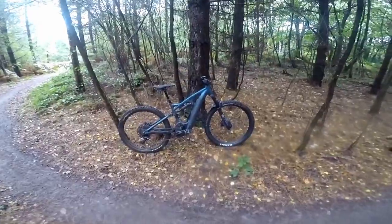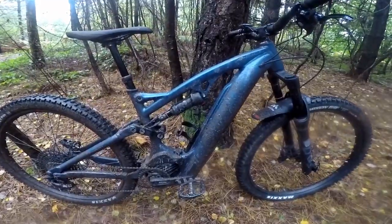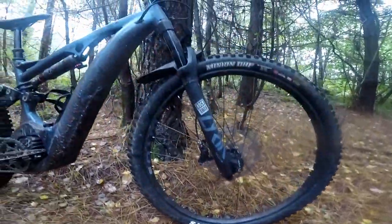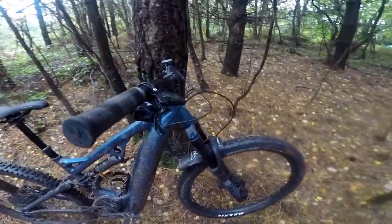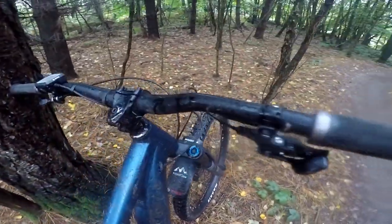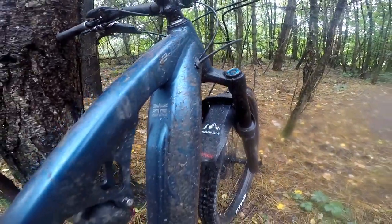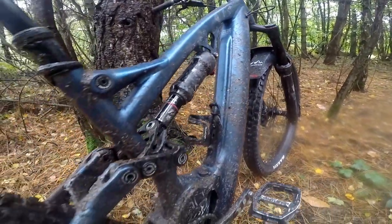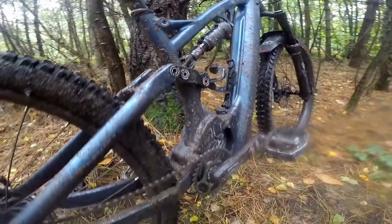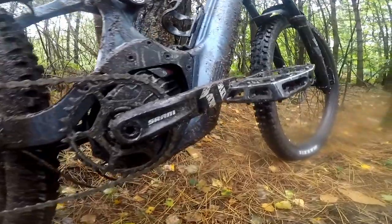The new fourth-gen Bosch motor is a marked improvement over the old system — motor drag past 15 mph is greatly reduced, if not almost completely gone. Past 15 mph you're only pedalling the weight of the bike with hardly any drag compared to the old motor. It also has a 625Wh battery. The geometry is just unbelievable — it corners so well. It's the best e-mountain bike I've ridden so far.